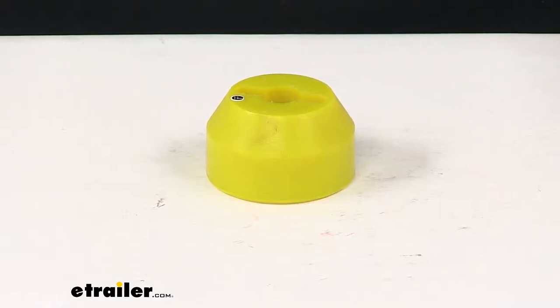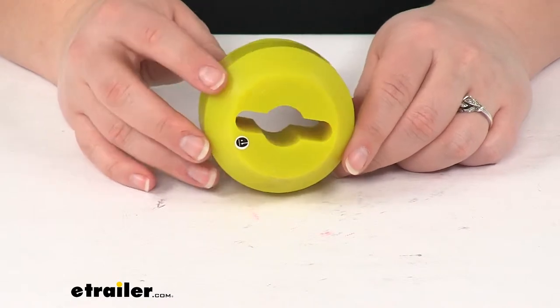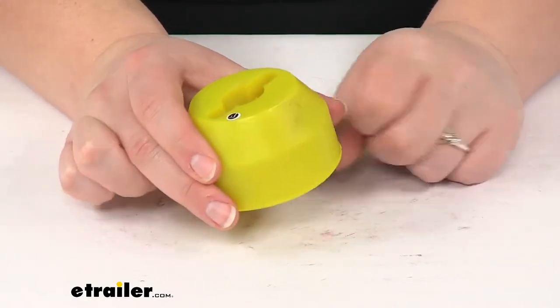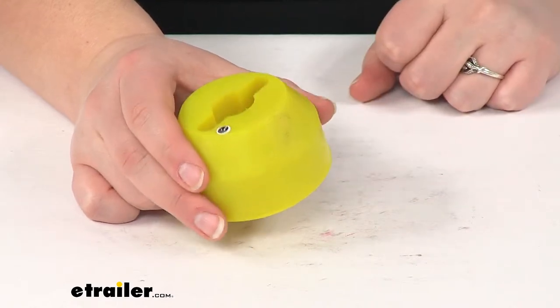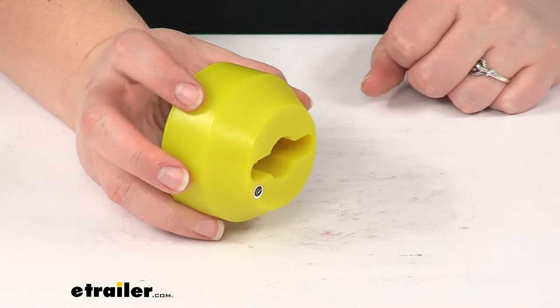Today we're going to take a look at the Bulldog Winch Cable Hook Stopper for recovery winches. This is made of a polyurethane material and it comes in yellow. This is an easy way to save our fair lead on our recovery winch, since this is going to act as kind of a bumper or a stop for our hook and rope between the hook and the fair lead itself.